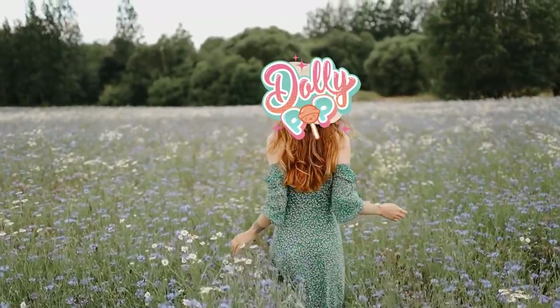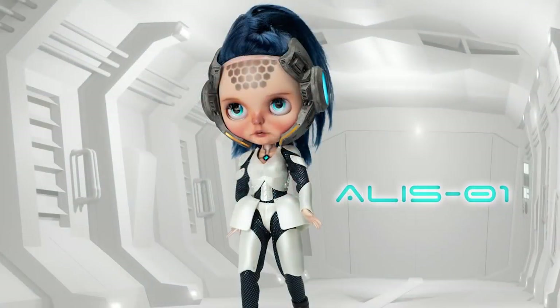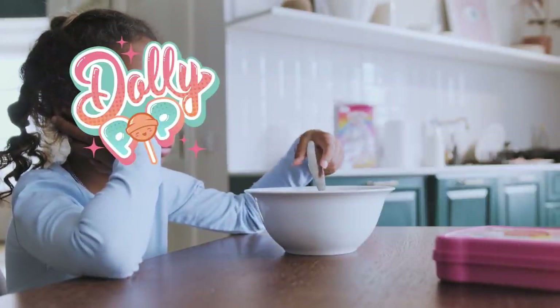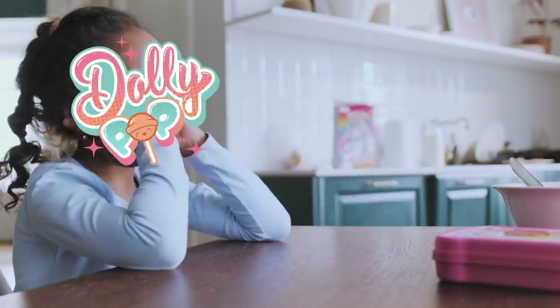Once upon a time, there was a curious little doll customizer named Dollypop. Normally, she happily spent her days customizing Blythe dolls. But recently, she was eager to try something new. Something exquisite. Something she could print on her 3D printer.